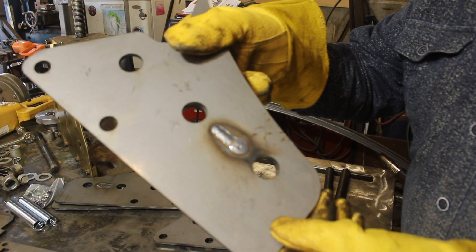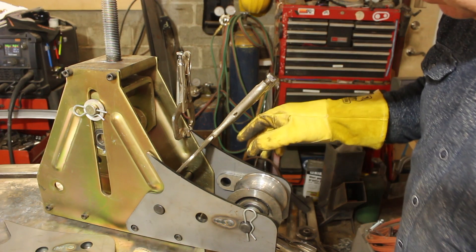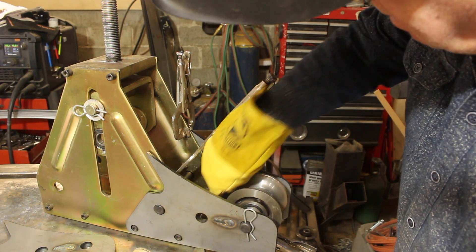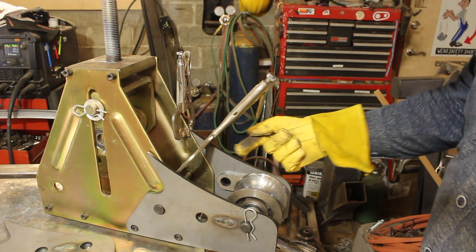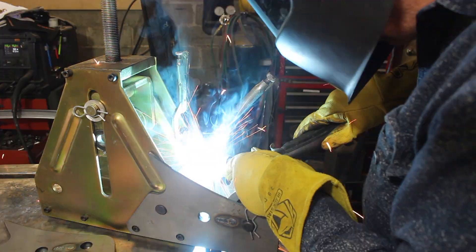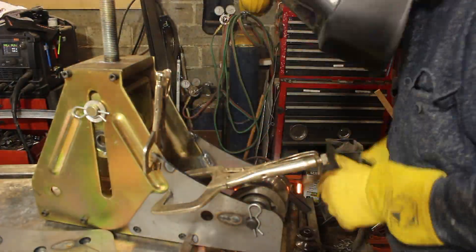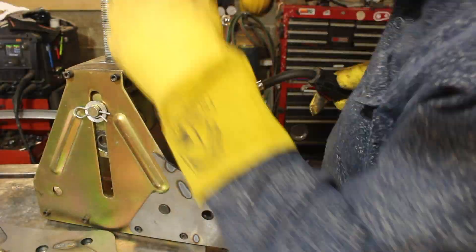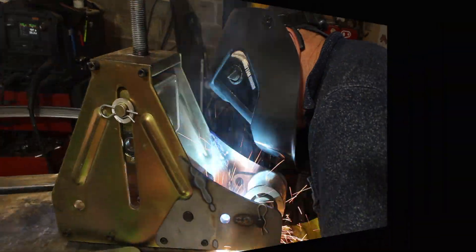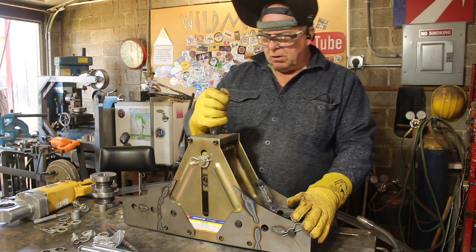That's a decent-looking plug weld, if I do say so myself. They said to use one clamp but I'm using three because there's a little bit of warpage going on somewhere. Just come in here and draw a bead along there to tie that to the main frame. To prevent any other warping, I'm using the stitch welding method — put several pretty lengthy tacks and then come back and tie those together. That should keep it from warping any worse. There's the wing kit installed. Now we'll do the bottle jack conversion.